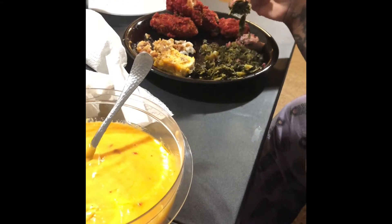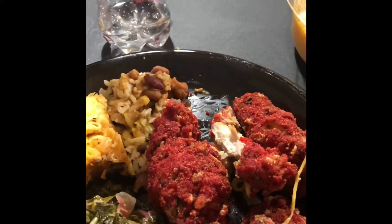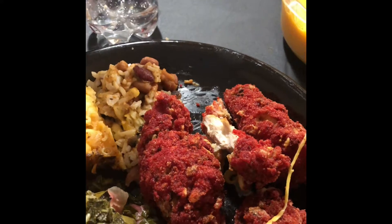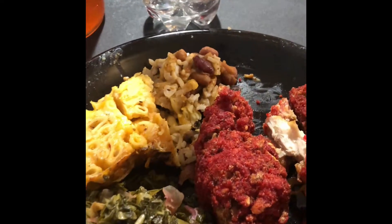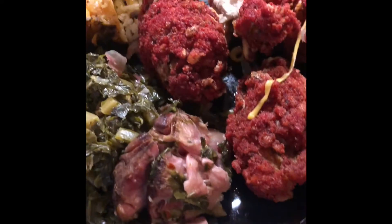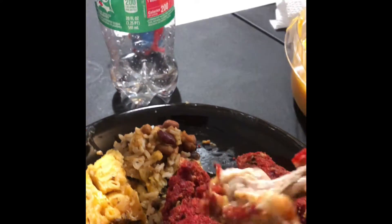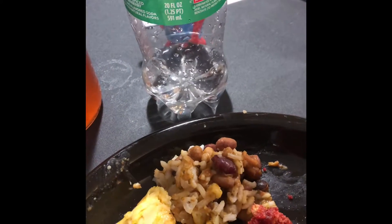That's it y'all — this was the goal, just to try it out and see how it tastes. Cooked it, tried it — in my opinion it's not bad at all. I got some beans and rice over there, some mac and cheese, some greens, a little ham — we're getting it in. I want y'all to watch some try it.